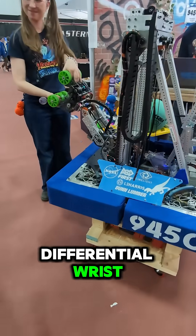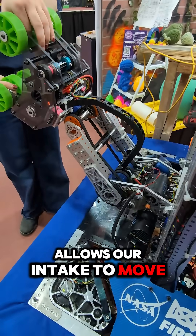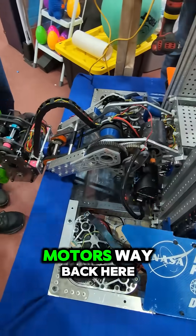We want to show off our differential wrist. This differential system allows our intake to move and do this motion. And as you can see, it's powered by two motors way back here.